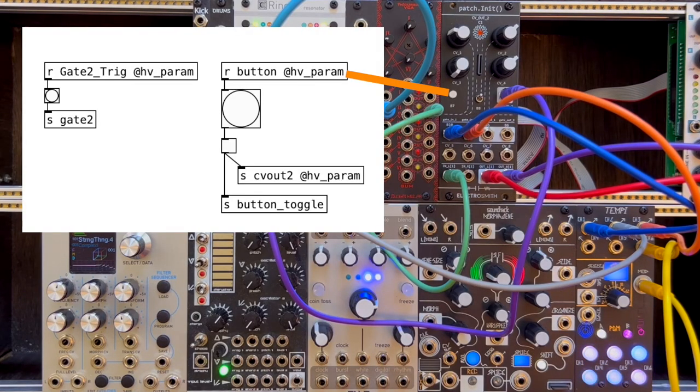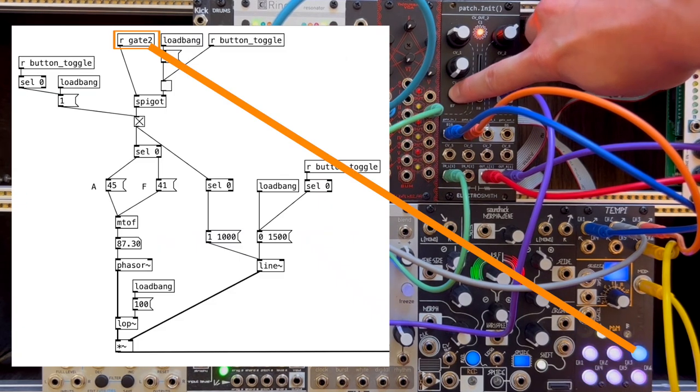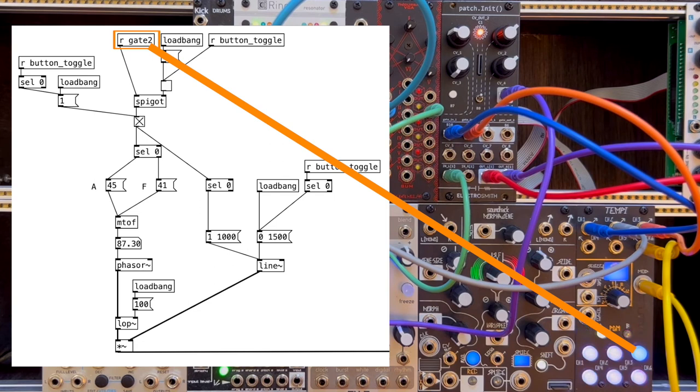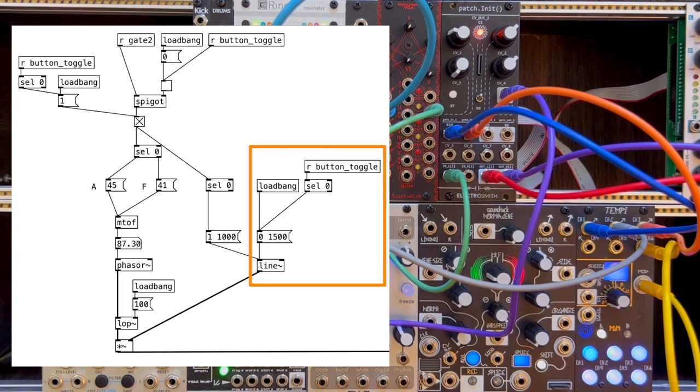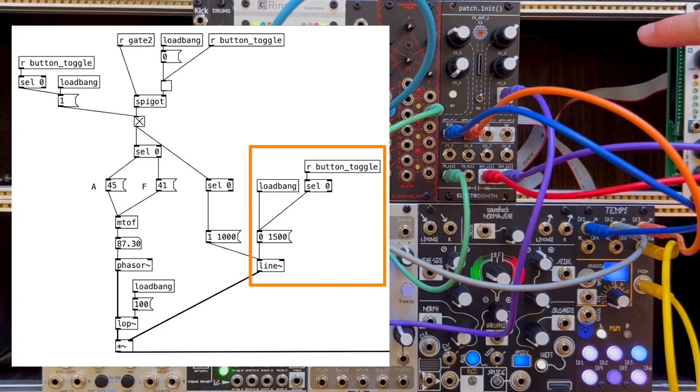Let's talk about bass next. Upon pressing this button, the bass synth is activated, indicated by the LED turning on. When gate input 2 is activated by Tempi's third clock, the bass will begin playing. Every time gate 2 is activated, the bass note will switch. When the button is pressed again, the bass will fade away.